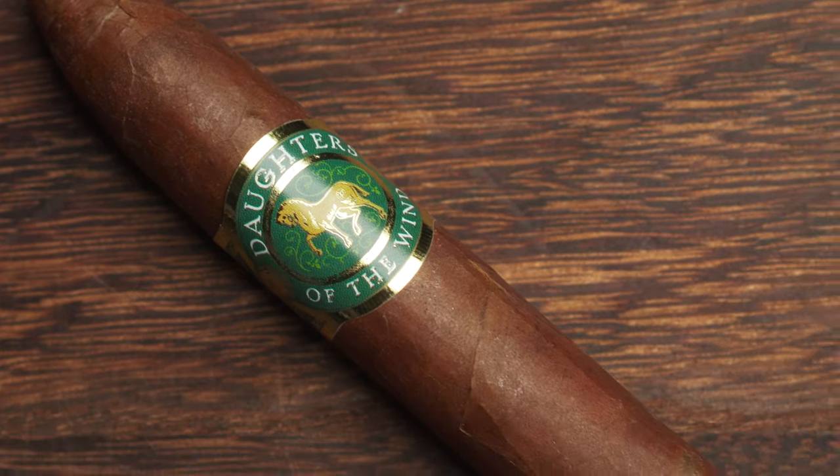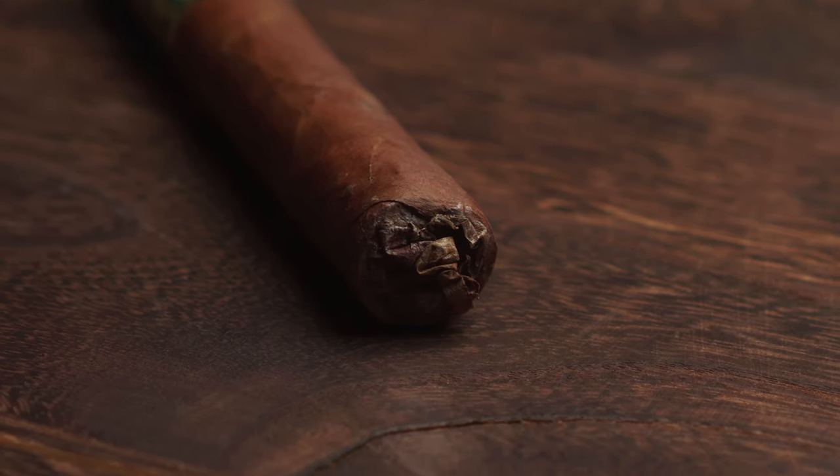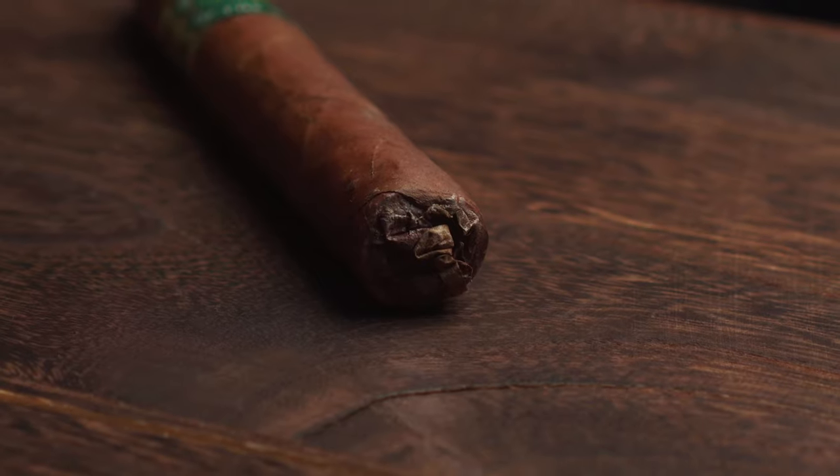It's a beautiful looking cigar with this golden green band with the horse in the front. It's got a closed foot, and that is an interesting feature for me because Cuban cigars as far as I know don't have a closed foot. That does mean I can't do my normal method of lighting cigars, which is to light before I cut, so I'm going to have to cut this and then light by drawing on the flame.